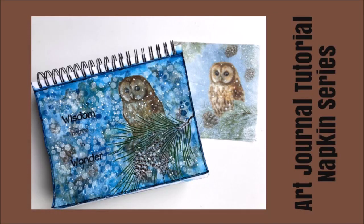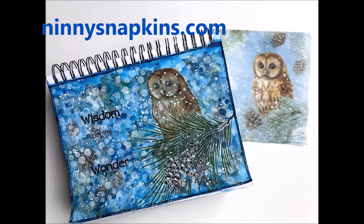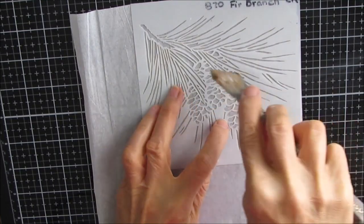Hi everybody, Creative Katie Karen Virtual here. Welcome to my channel. Today I have an art journal tutorial for you. It is a From the Napkins series. The napkins come from ninniesnapkins.com. Check the description box for links and discount code.